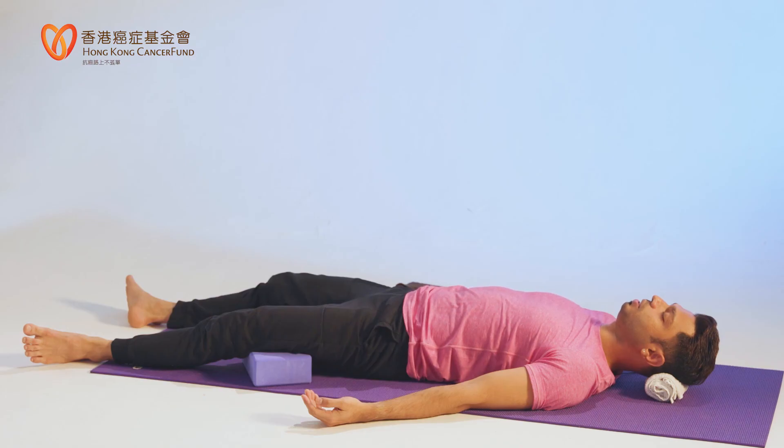Relax your left side — starting from your shoulder, arm, elbow, forearm, wrist, fingers. As you stay here longer, you can start to feel your whole body getting so relaxed, almost numb. I hope you're not sleeping. Try your best not to fall asleep during this breathing exercise and meditation. It's very powerful meditation — it's body scan.